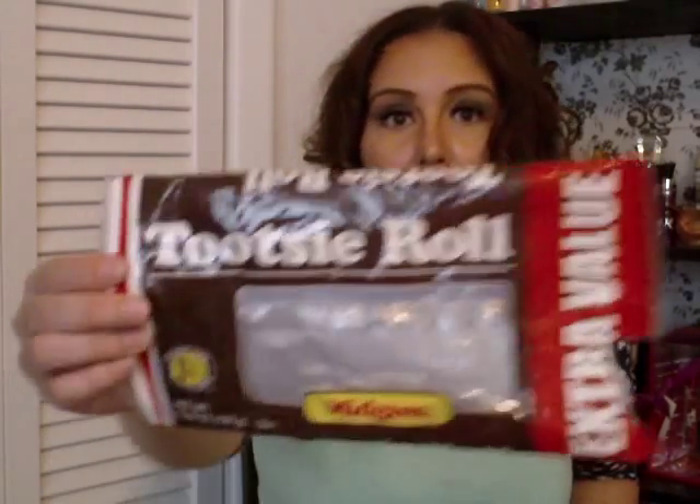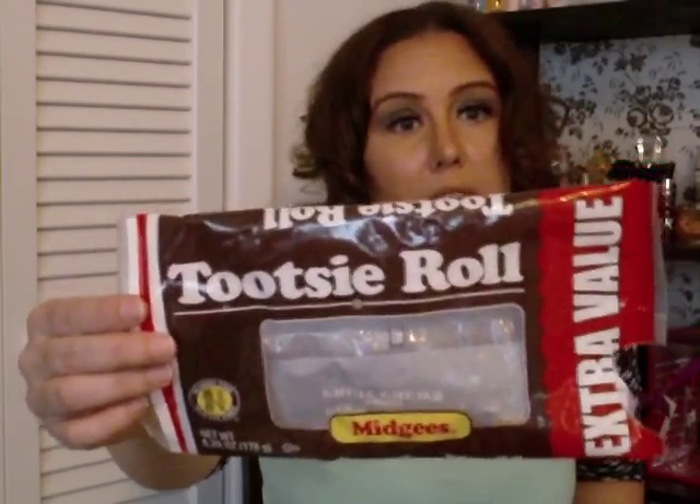I apologize for the bags rattling and how unorganized this is, but I don't have the time today. I also got a Tootsie Rolls extra value pack — I love these.